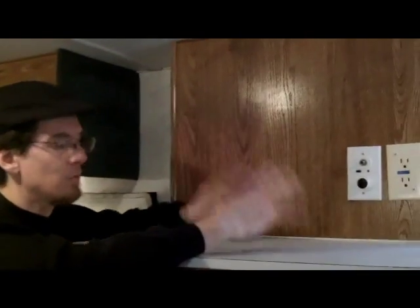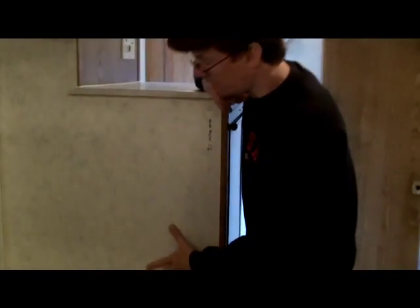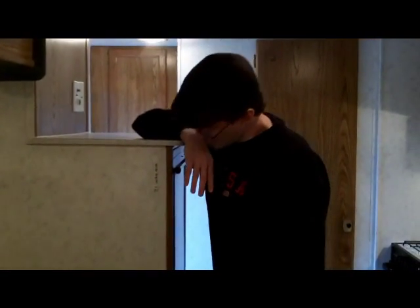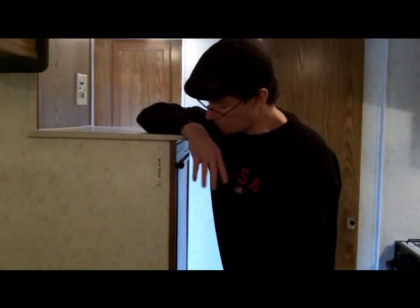I was thinking about putting a 13-inch TV up here but then I realized I wouldn't be able to see it from the bed. So I started making measurements, and I'm thinking I'm going to put a nice 32-inch flat screen right there so everyone will be able to view their favorite TV shows comfortably. I like Bugs Bunny cartoons, so that'll work for me.